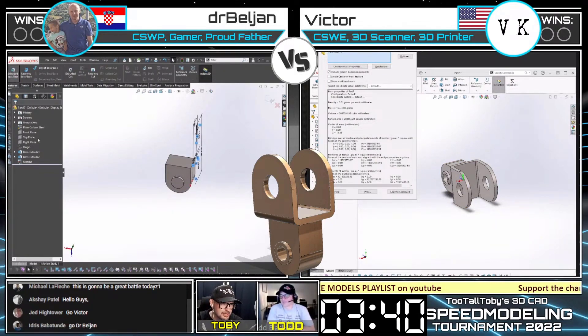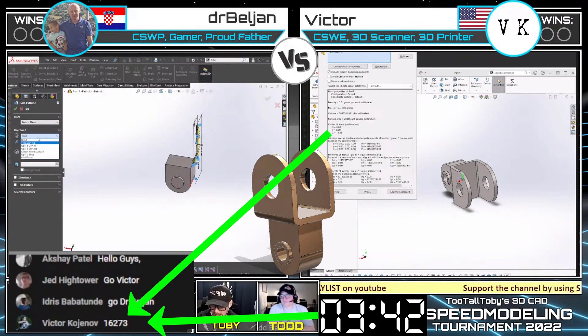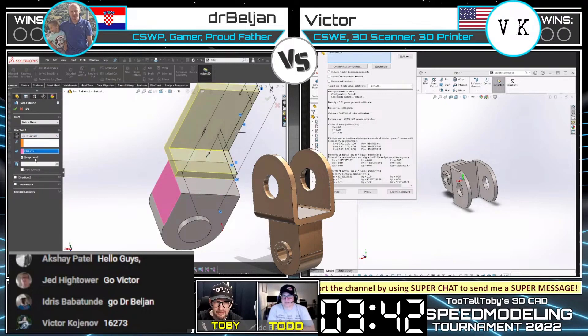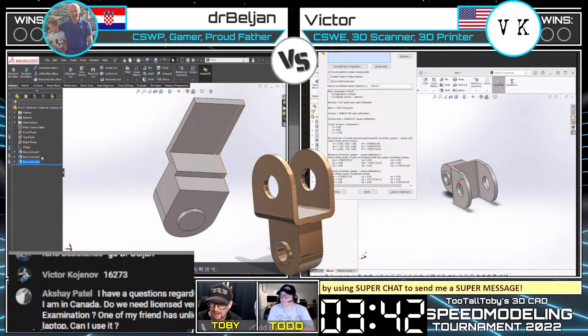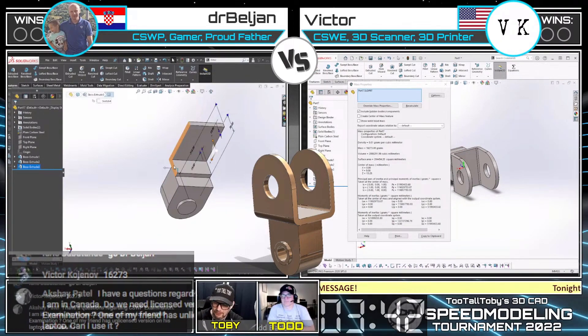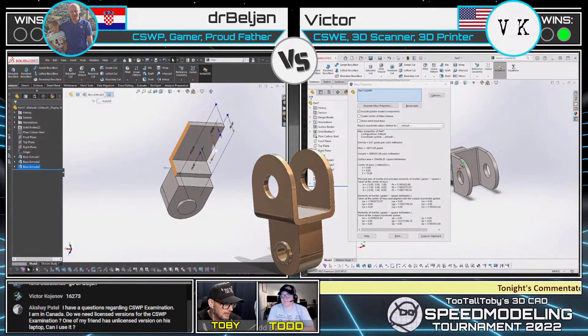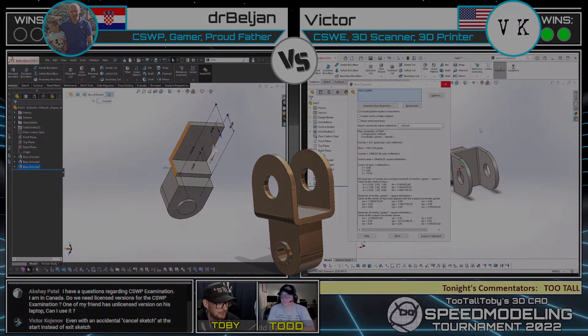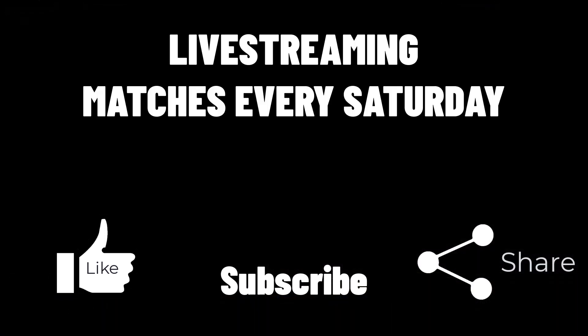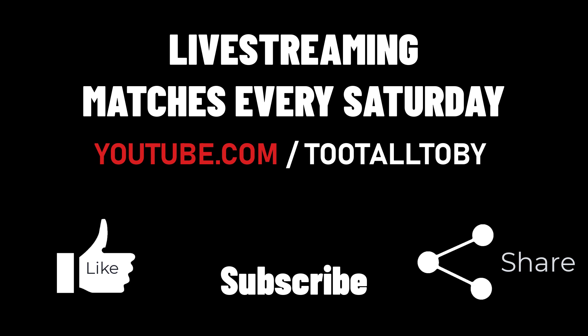On the left, Dr. Beljan is going through and creating, similar to Victor, half of that feature with the plan of doing a mirror later. And on the right, the mass properties dialog is up for Victor — the mass he came up with was 16,273 grams. And that is correct, that is the correct mass for that part. That gives Victor the first win in this head-to-head matchup. We'll see at least one more match between these guys. Please give Victor a GG and Dr. Beljan a GG as well. Victor — wow, that was fast, man, you just flew through that model.